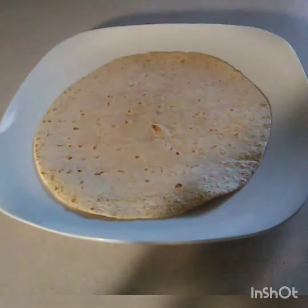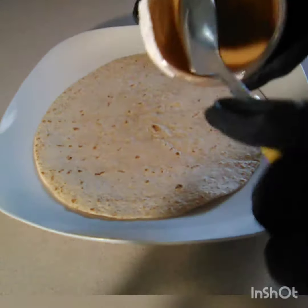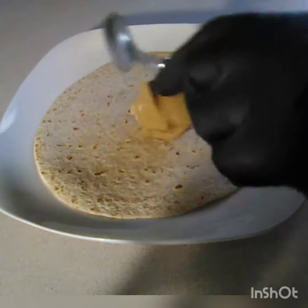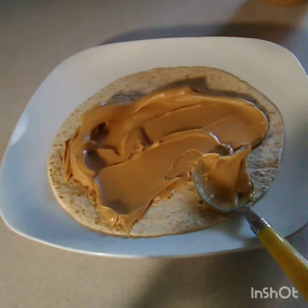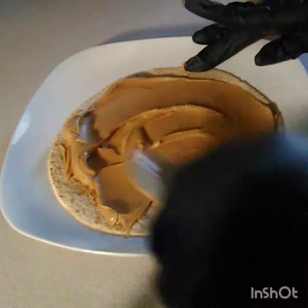We have our tortilla here, we've got our peanut butter, and we're gonna spread it onto the tortilla all around. This is why I get the creamy peanut butter, because it's so much easier to spread.